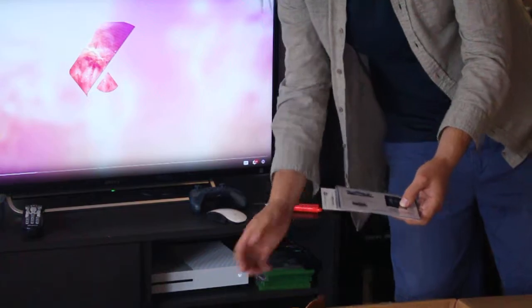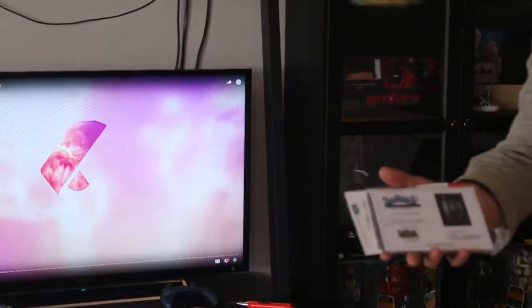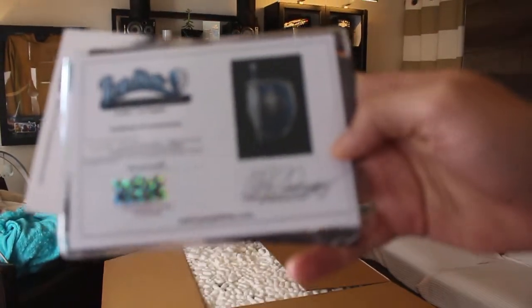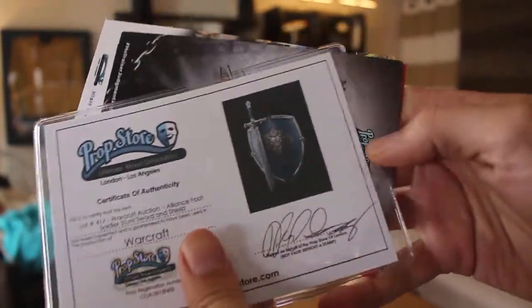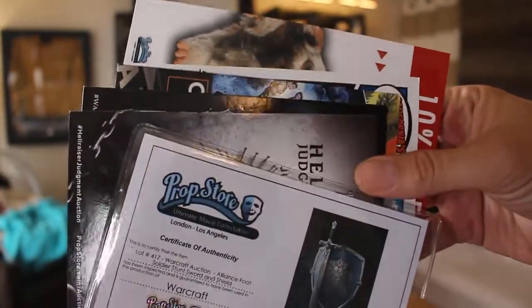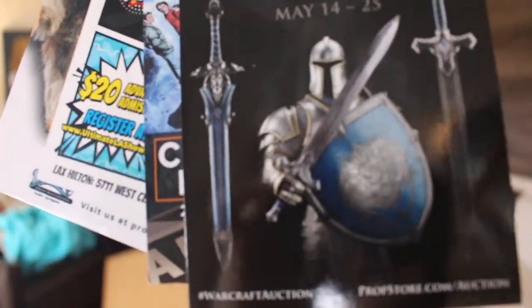Oh wow! We got a certificate of authenticity. Let's see if I can get a close-up on that. Couple of ads for some other things they've got going on, but that's the actual auction item. And that's the armor that I wore for the movie.